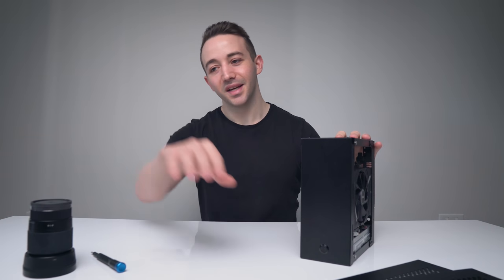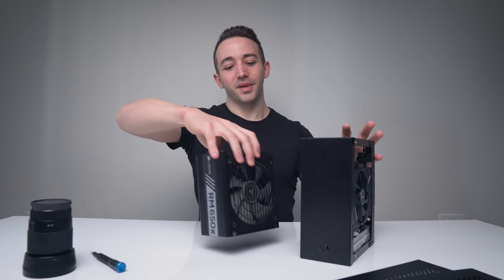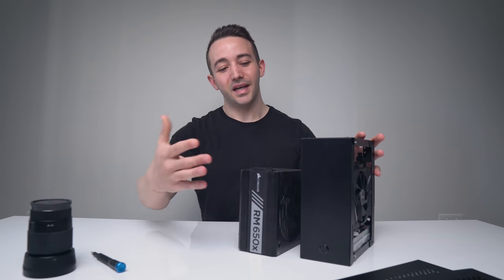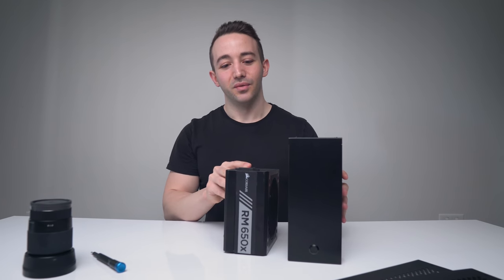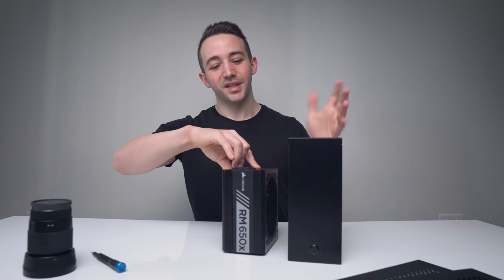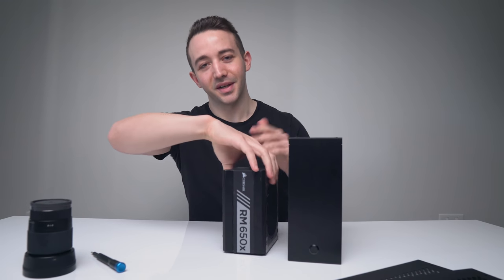This is a four liter PC case, which makes it about as big as a standard length ATX power supply. Take a look at that — that is just really insane to think about. Full PC power supply size, and you can't game with this... or so you'd think.